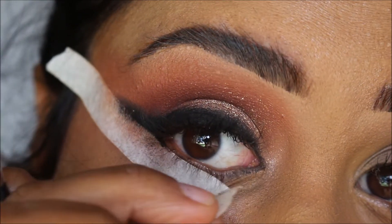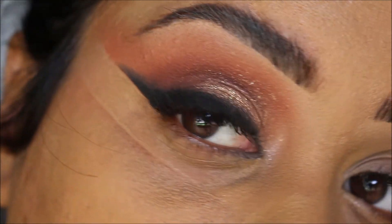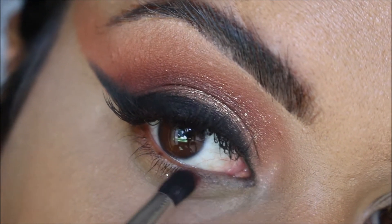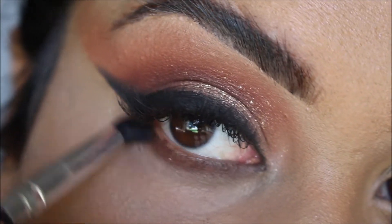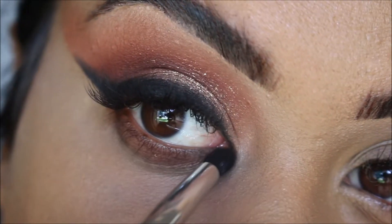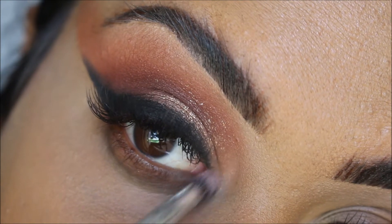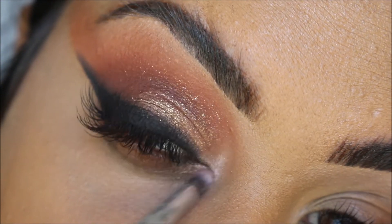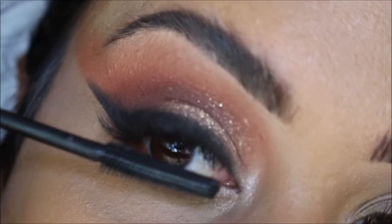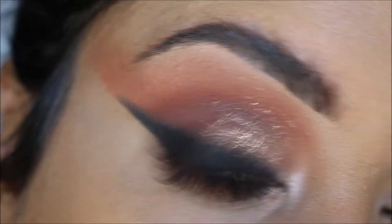Voila! Now I'm picking up the dark brown shade Cocoa and just smudging that along my lower lash line. I'm not being careful and I'm dragging that quite up. I'm also applying that in my tear duct. Last but not least, I'm applying mascara. You don't have to apply falsies if you don't want to, but I have extensions on so I'm not going to.